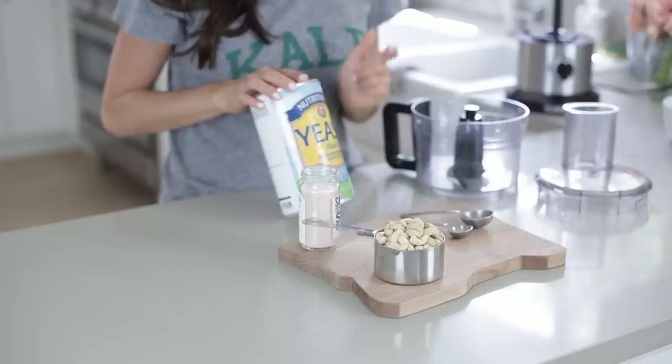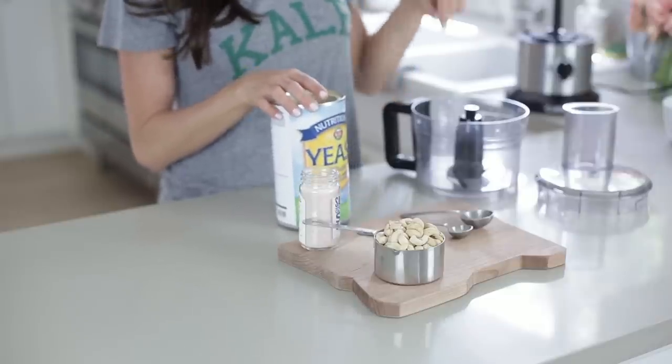Hey guys, so I wanted to whip up a really quick easy Parmesan cheese that's vegan with some pretty common ingredients. I always stress that you should have nutritional yeast — that's one of the main ingredients of this Parmesan cheese.